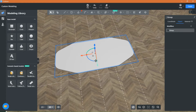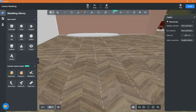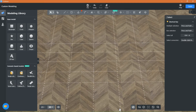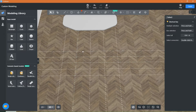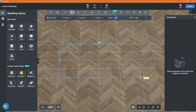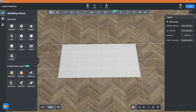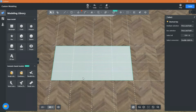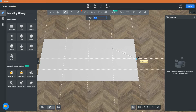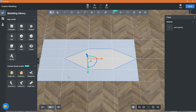You can keep the same guidelines to draw the legs. Draw a rectangle on the guidelines and use the line tool to draw your shape. Delete the axis shape.